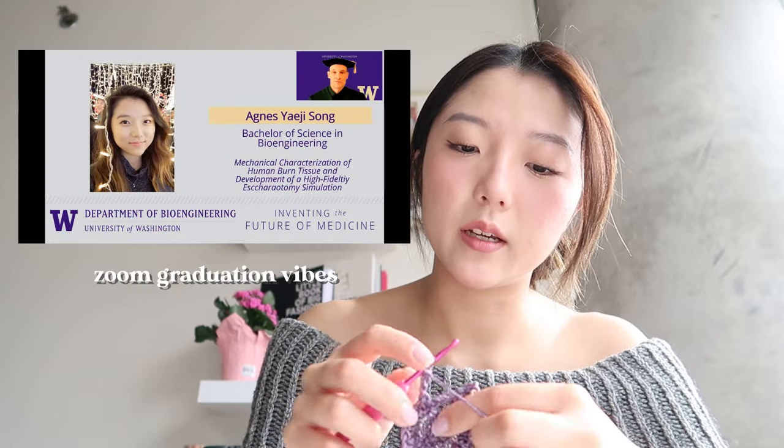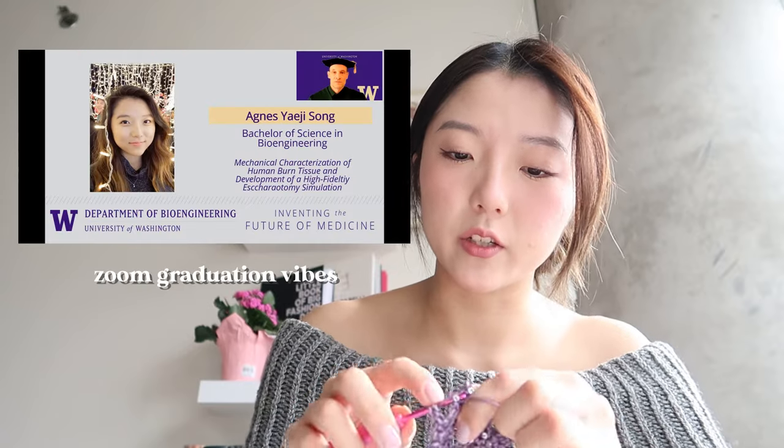Fun fact: I actually graduated with my degree in bioengineering a couple of years ago, specifically studying devices and instrumentation. My senior capstone was on the mechanical characterization of human burn tissue — a very specific field. I honestly got really burnt out by my job and some stuff happened, and then incredibly luckily I found crocheting as a hobby.